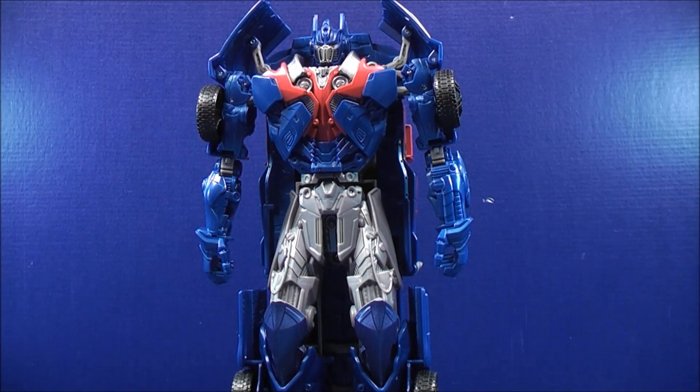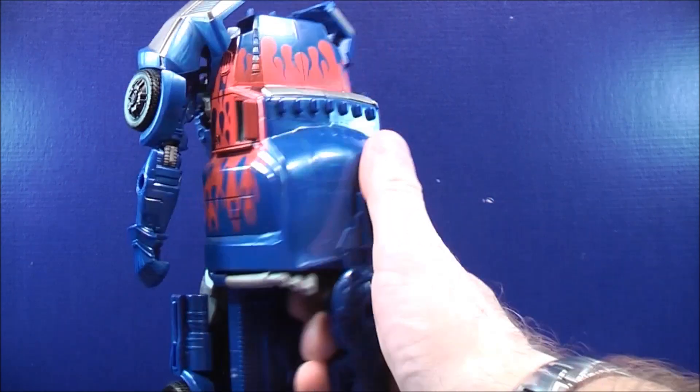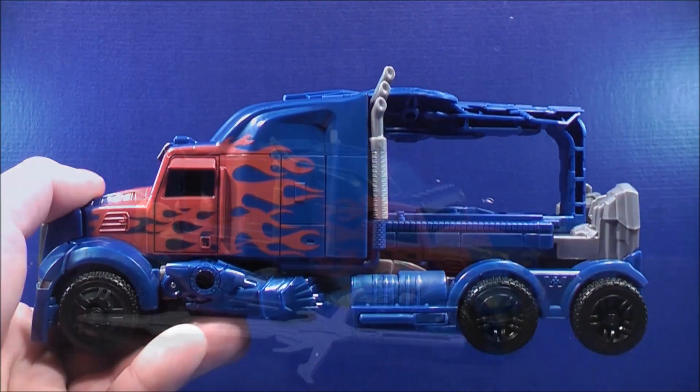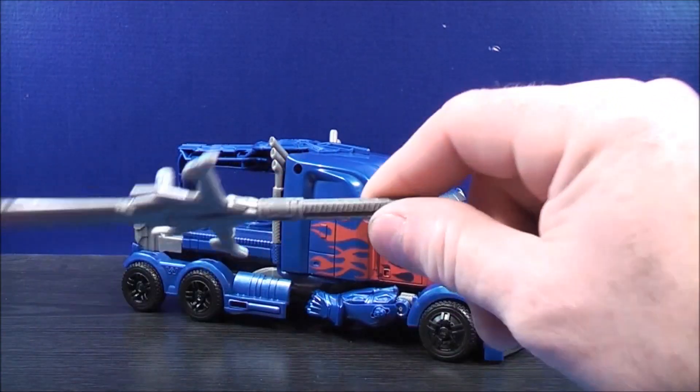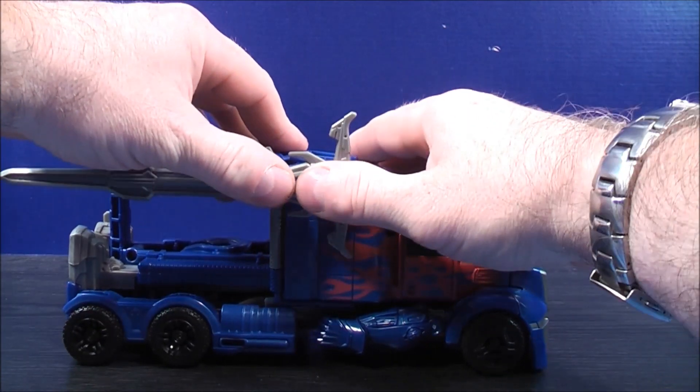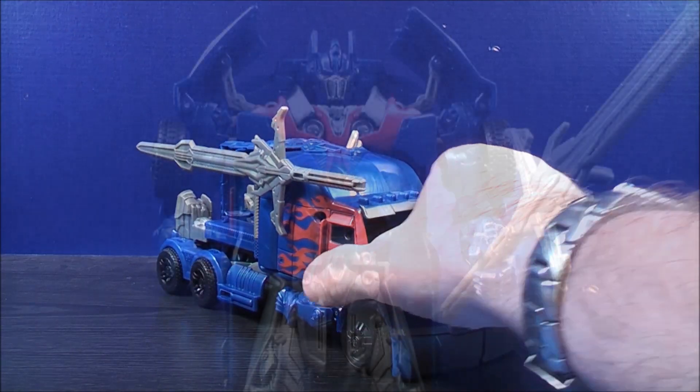To Smash and Change Optimus Prime back into his truck mode, just grab onto the back, push down like this, and here you have Optimus Prime back in his truck mode. And with the sword — peg, peg hole, plug it in — and there you have it.